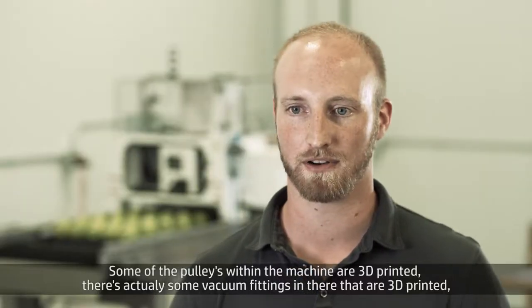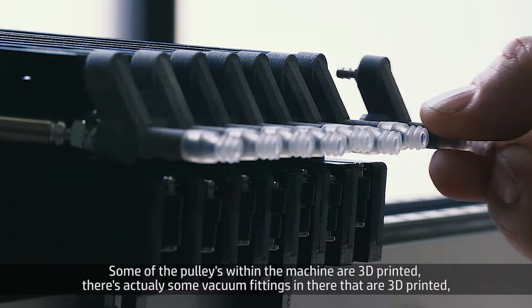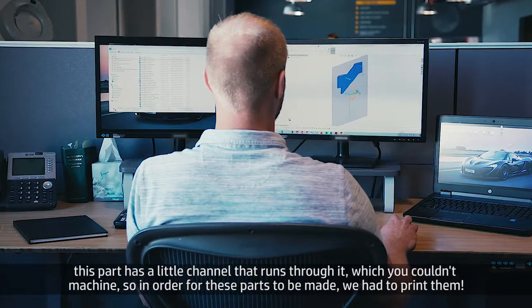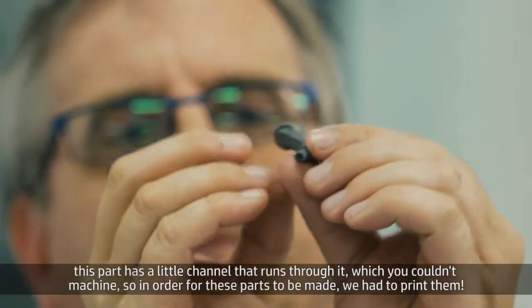Some of the pulleys within the machine are 3D printed. There are actually some vacuum fittings in there that were 3D printed. This part has a little channel that runs through it which you couldn't machine. So in order for these parts to be made, we had to print them.